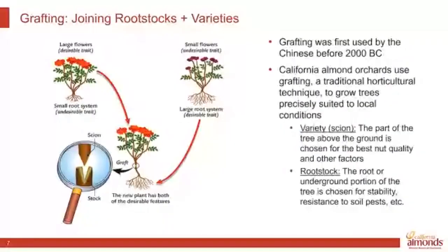Grafting is a traditional horticultural practice — you can even do it on a rose bush in your yard. You take the variety you want on top and put it on the root system that works best in the ground. They literally slice them together, tape them up, and they start to grow together. This happens in nurseries. When farmers buy trees from the nursery, this is already done — you put in your order selecting your variety and rootstock specifically.